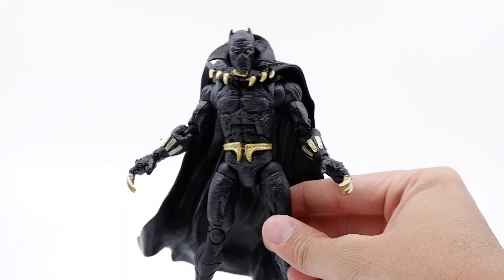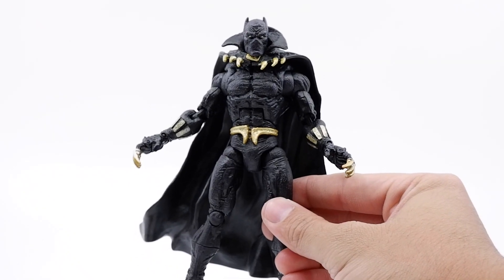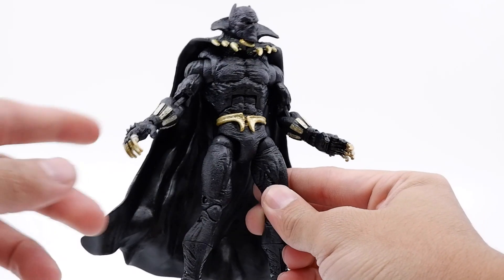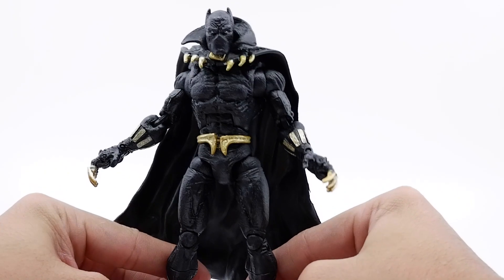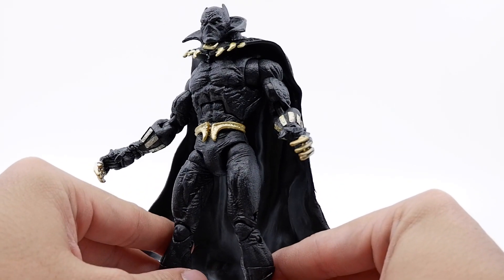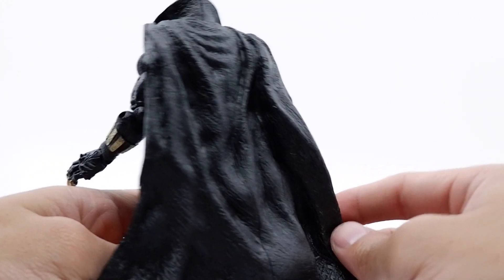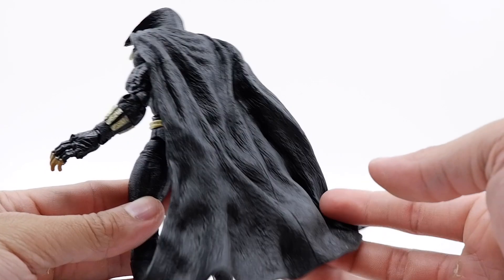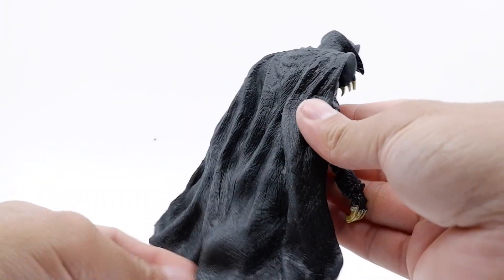Moving on to the figure, we get this very impressive Black Panther — the retro OG comic version. He comes in black and gold, which has always been a nice combo. I would say it's more of a gold and yellow. You can see the head, the body, some nice details and definition, and you get this awesome cape, which I think is better than a lot of the recent figures — it's actually loose, which is quite useful for articulation and posing.